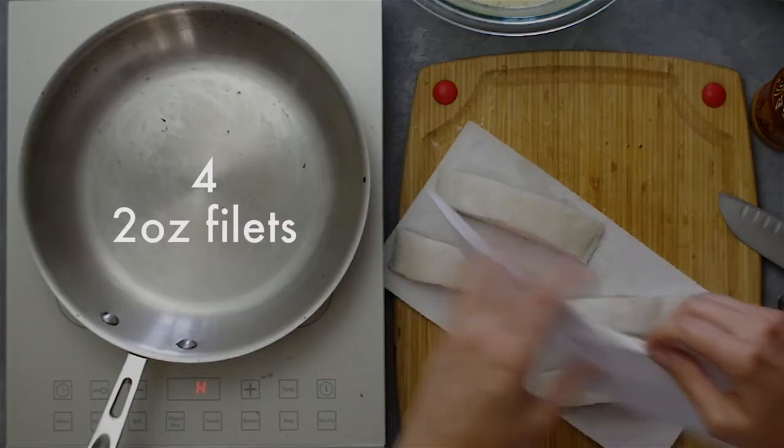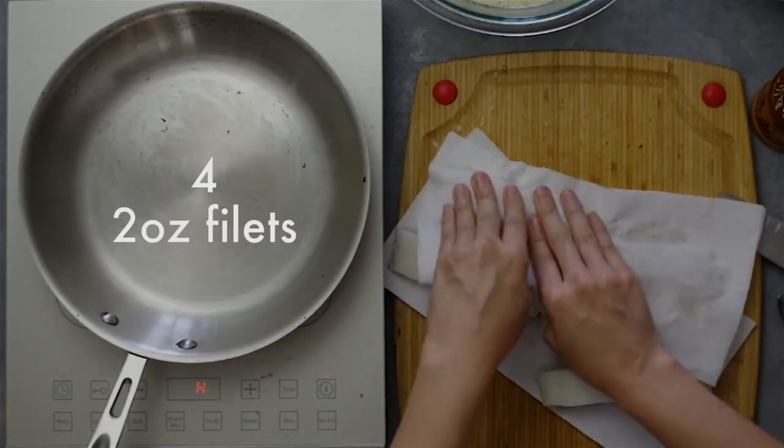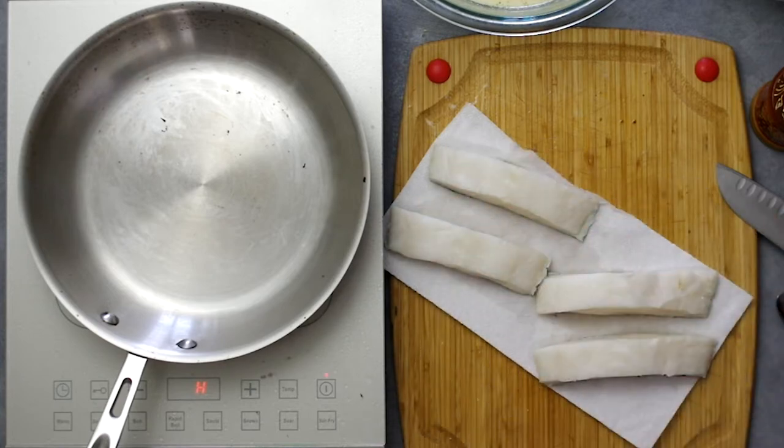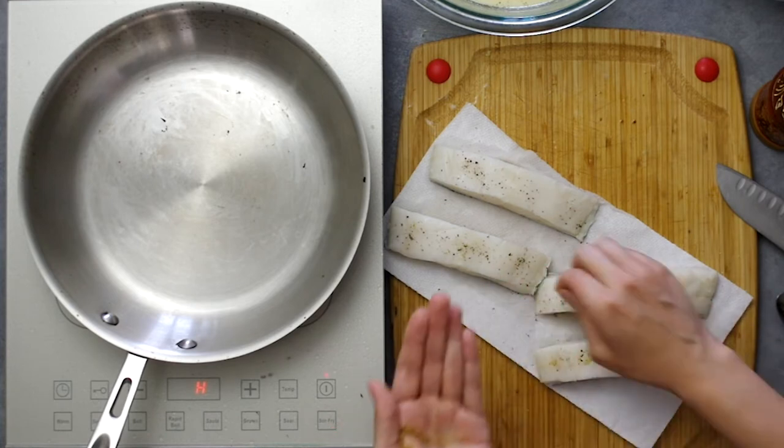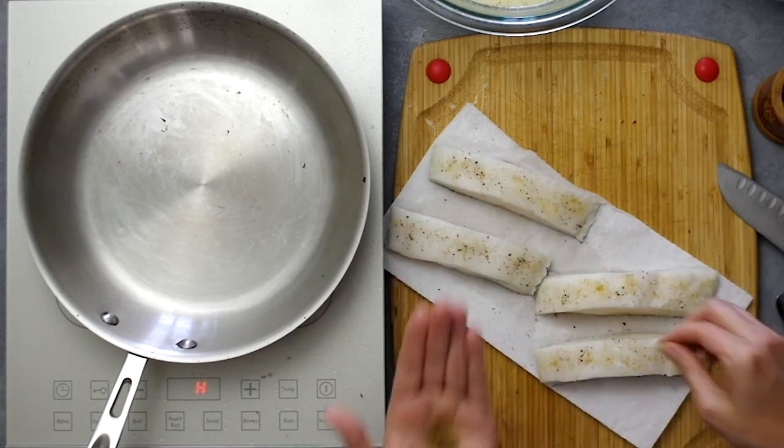Finally, let's do the fish. I'm using sea bass — the original recipe calls for black cod, which is a buttery sablefish. We first season the fish with salt, pepper, and a sprinkle of cumin and coriander. Pan searing fish is a new process for me, so I'm glad you get to see the process.